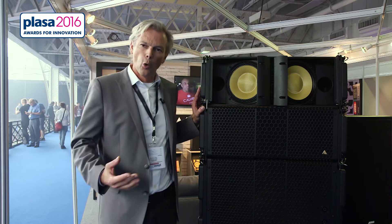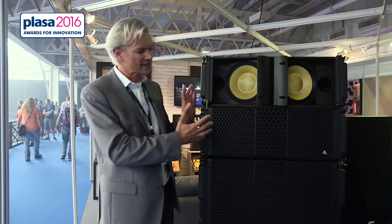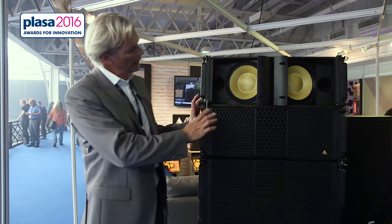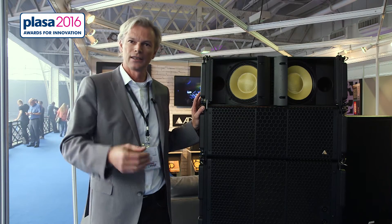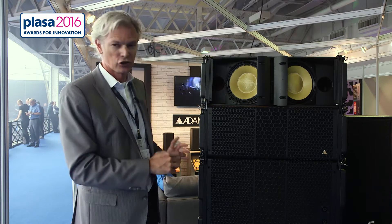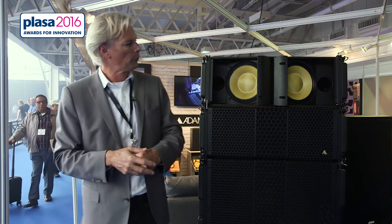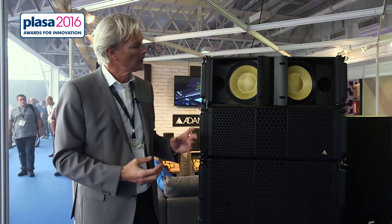The specific developments and innovations are in the top cabinets. This is the S10 cabinet, and what you see already is a unique feature where Adamson is historically very good at — Kevlar driver technology. The subwoofer also has a Kevlar driver, a 19-inch Kevlar driver, and the S10 has two 10-inch Kevlar drivers. Compared to paper, the stiffness-to-mass ratio is superior. The Kevlar material is much stronger, stiffer, and lighter, so for audio reproduction and weather resistance it is superior compared to paper.